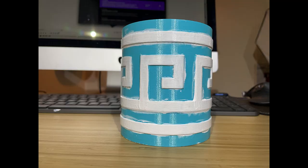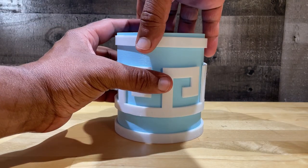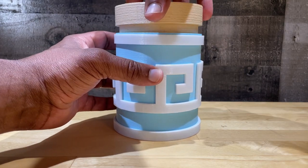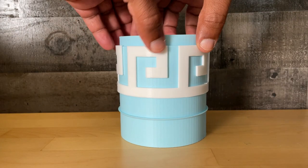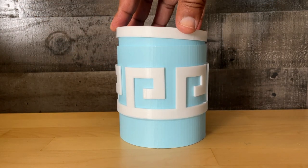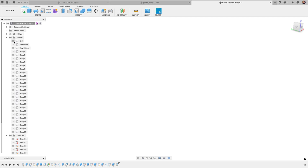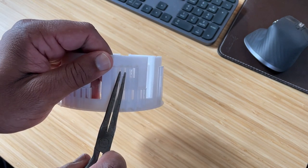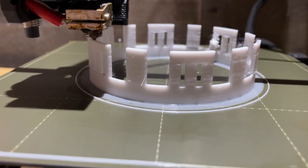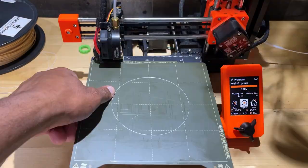I decided I would just overpaint and then clean up the paint later — well, that didn't work as planned, and we won't talk about that anymore. So instead of printing the container and key pattern as one piece, I would print the key pattern separately and glue it into place. Eventually I decided to make the key pattern a full inlay, which introduced new issues like printing a circular pattern with one extruder without a mess of supports — I'll save that for the next video.